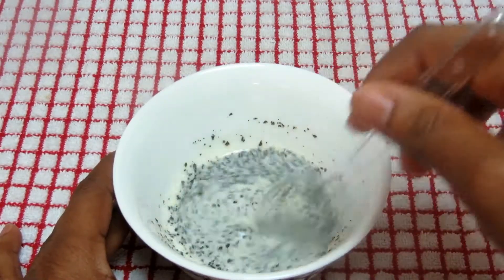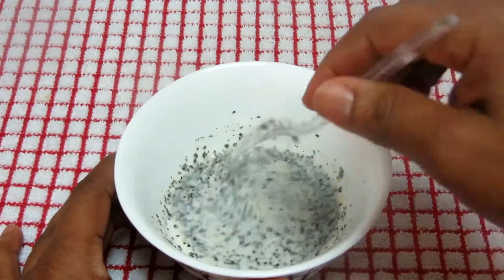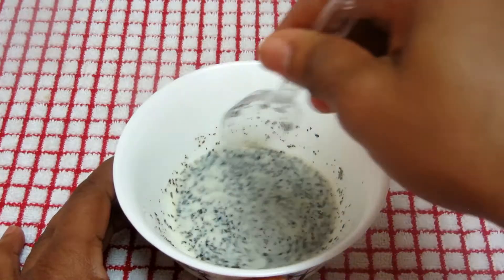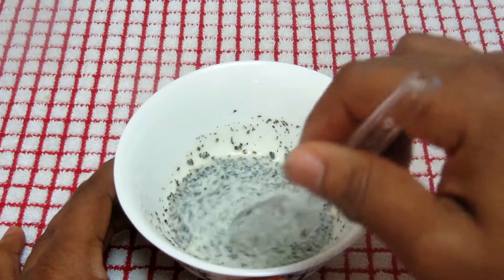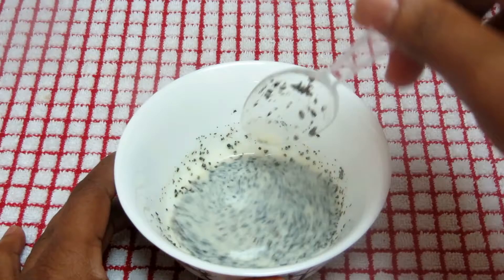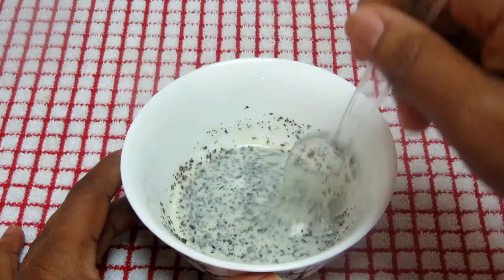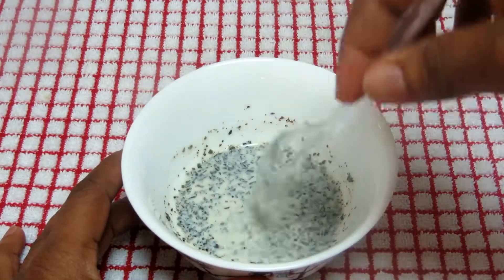Green tea improves your skin complexion and makes your skin healthy. It helps to flush out toxins from your skin, heals blemishes and scars, and reduces inflammation. The antioxidant and anti-inflammatory properties in green tea delay skin aging and remove wrinkles and fine lines. That's the main important ingredient — the green tea. I'm stirring it together and will now strain it into another container.